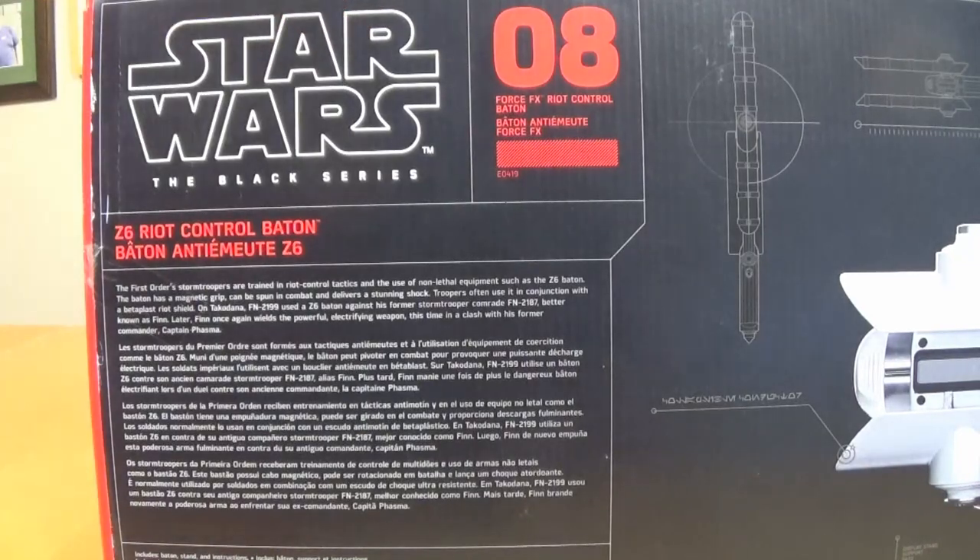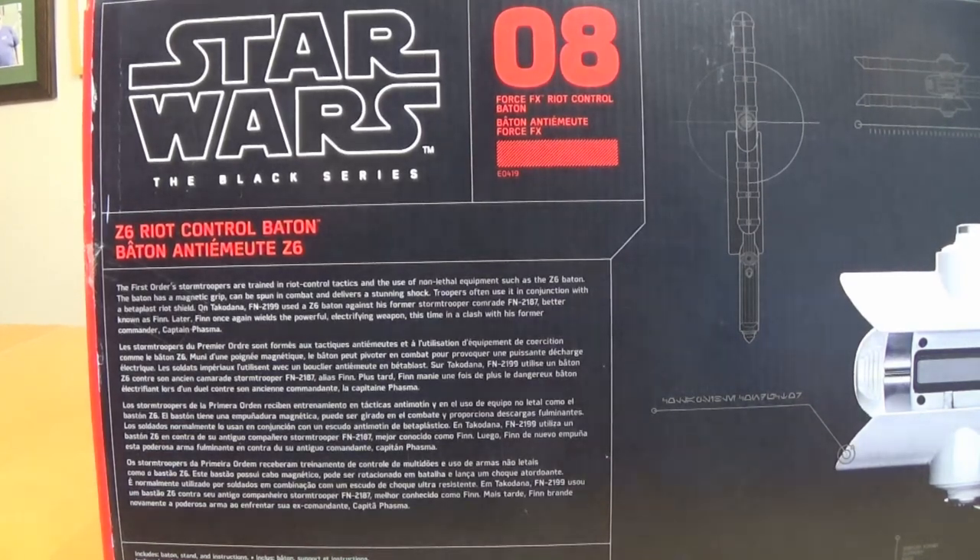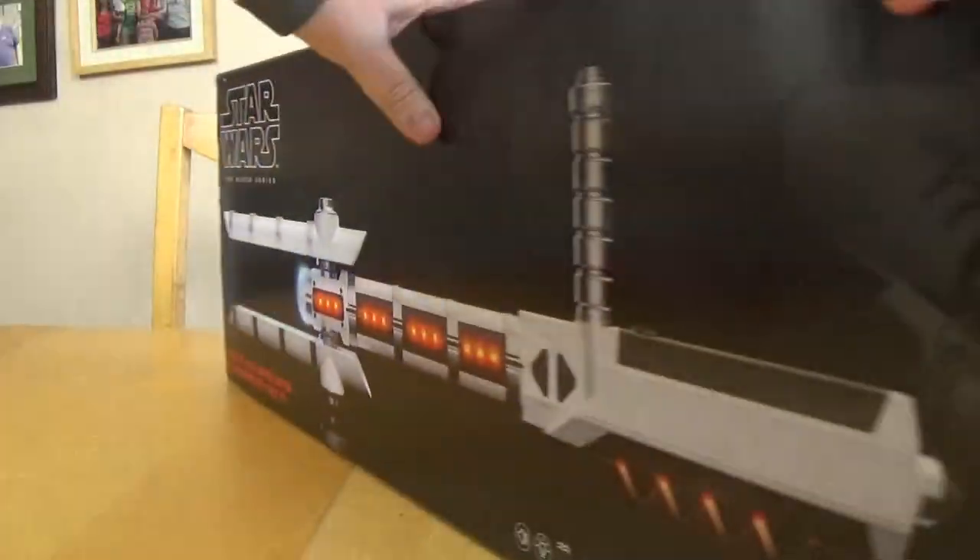On the back it says number eight, Force Effects Riot Control Baton. The First Order's stormtroopers are trained in riot control tactics and the use of non-lethal equipment such as the Z6 baton. The baton has a magnetic grip, can be spun in combat and delivers a stunning shock. Troopers often use it in conjunction with a betaplast riot shield. On Takodana, FN-2199 used a Z6 baton against his former stormtrooper comrade FN-2187, better known as Finn. Later, Finn once again wields the powerful electrifying weapon, this time to clash with his former commander Captain Phasma.